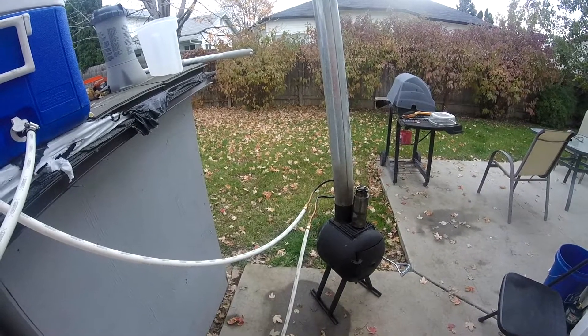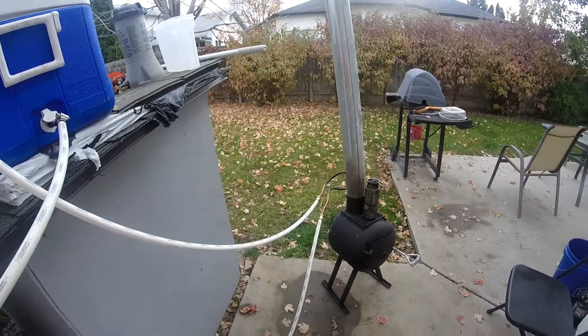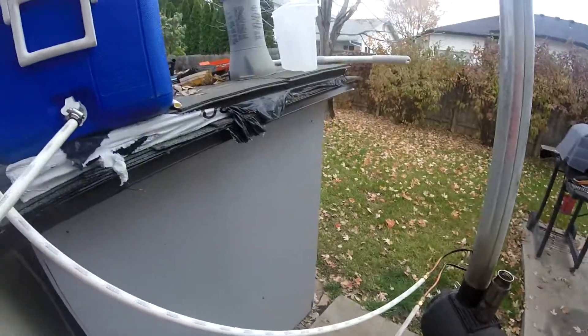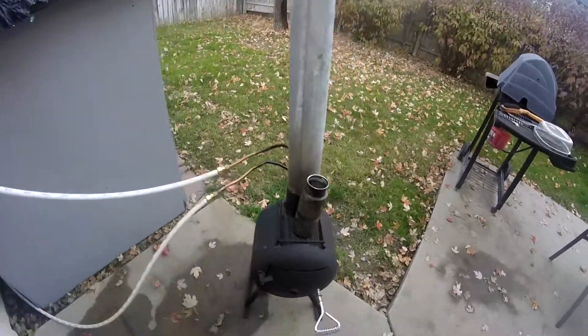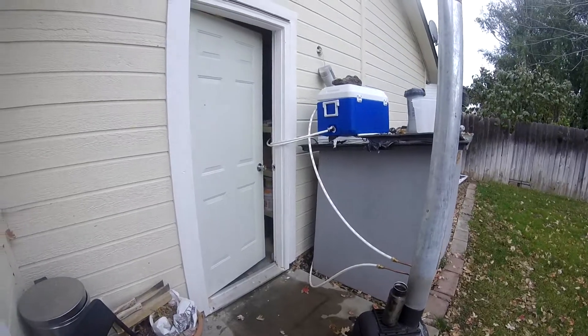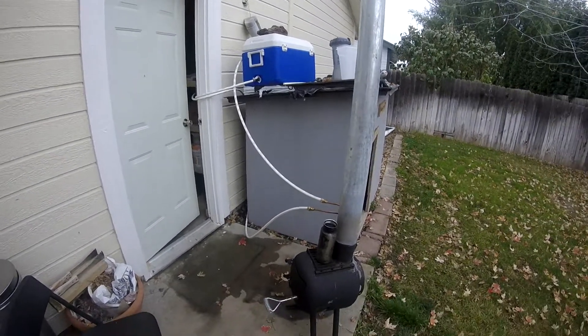It's working pretty well heating the garage. Even with the pump at only 80 degrees, it was doing pretty well — it was 49 degrees outside and the garage was 65. So it wasn't doing too bad with the pump, and now the water is about double the temperature doing it this way.